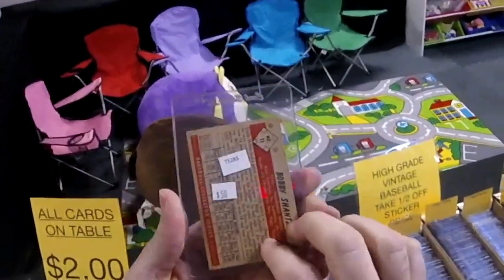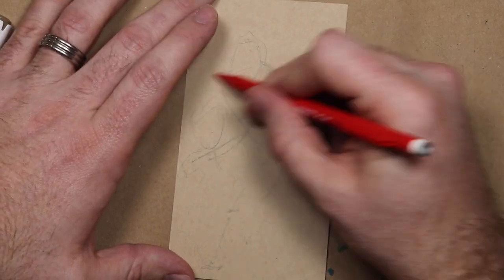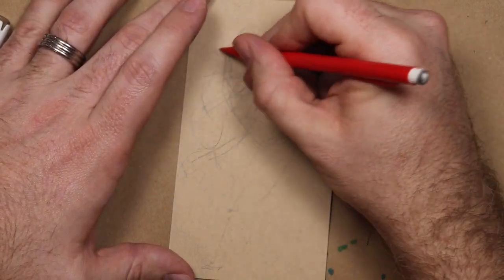The greatest Through the Mail signer ever — Bobby Shantz. I paid $20 for this one but it's gorgeous, and with Bobby Shantz you know you're going to get a nice return. So let's get to doodlin'.